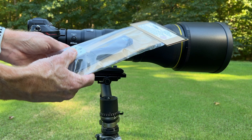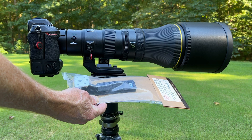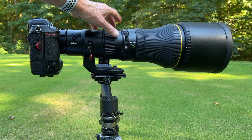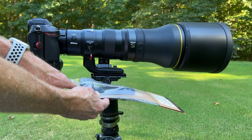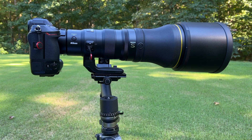They do include all the tools necessary to install it, and it looks to be well made. It has a grip pad on it which simulates what's on the standard foot. You can see it's quite a bit longer, which will help balance this lens with the cameras I have. Should I put a teleconverter on it later, I'll have enough extension going backwards to balance that as well. My first impressions are that it's very well made.